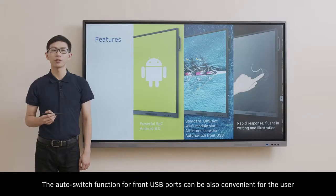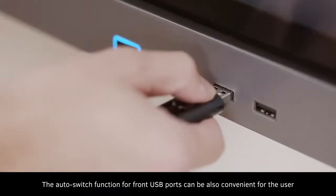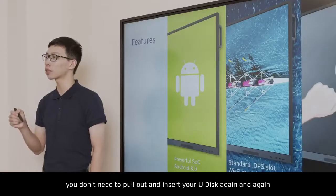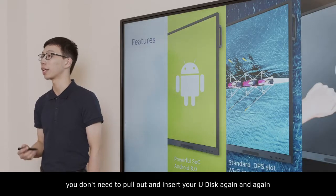The auto-switch function for front USB ports is also very convenient for the user. It can be linked to both the Android system and PC, so you don't need to pull out and insert your USB drive again and again.